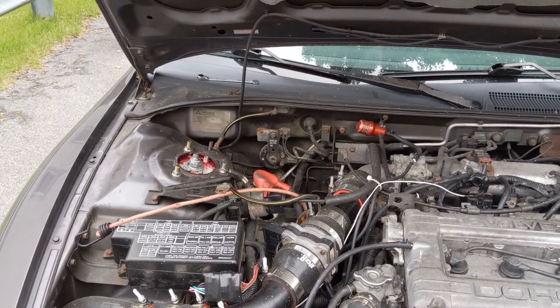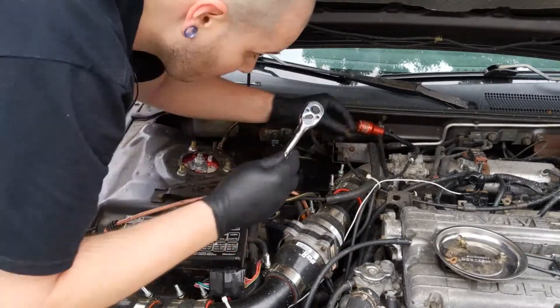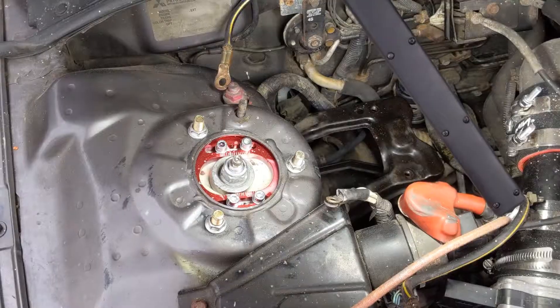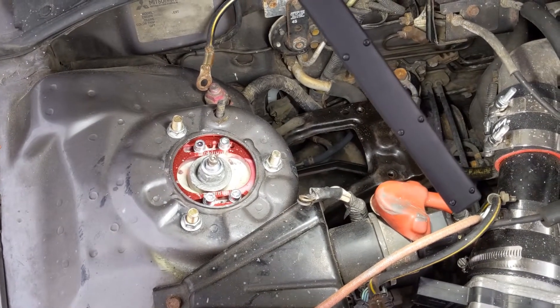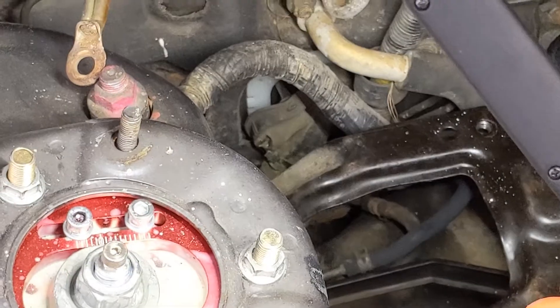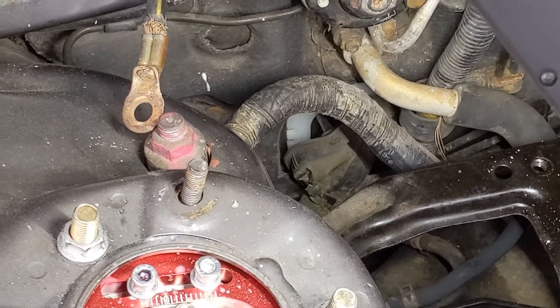Now that we've got our battery pulled out, we're also going to remove the battery tray, which has four 12-millimeter bolts on it. Once the battery tray is pulled out, you'll notice right down behind that bracket there is a place where the wire harness goes through the firewall on the passenger side.